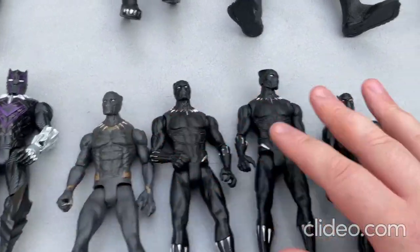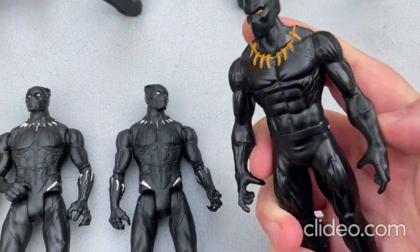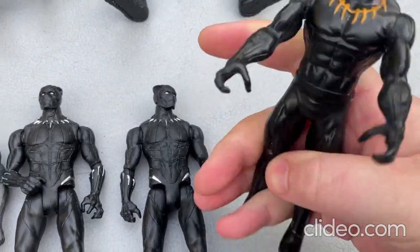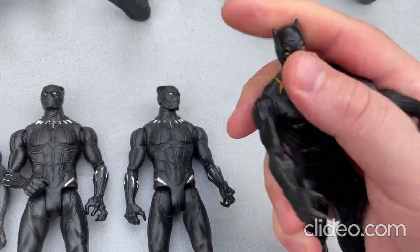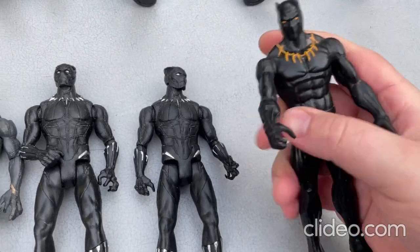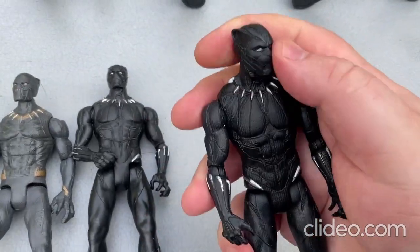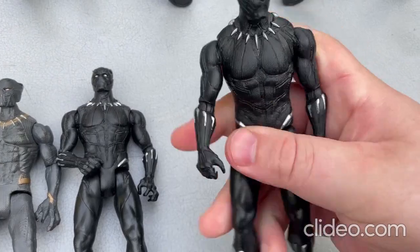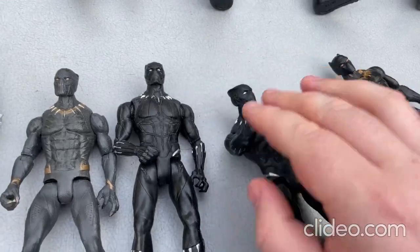I'll start off with this one here. With this one you can move around the arms, you cannot move around the legs at all, but you can move around the head a little. I'll move on to this one next — you can move around the head some, you can move around the arms, move around the legs. Pretty neat toy.